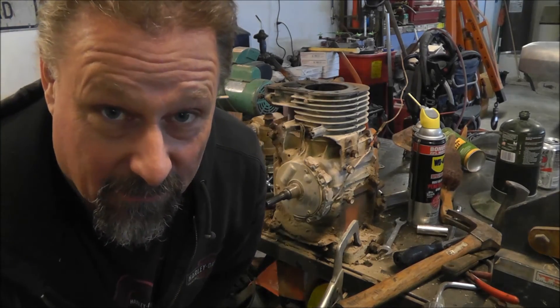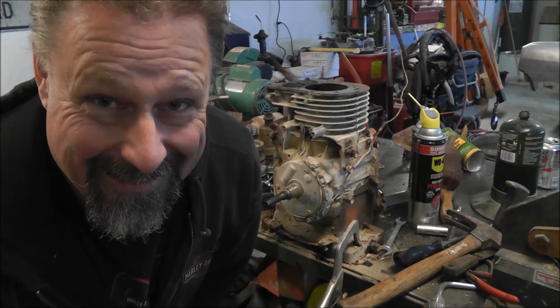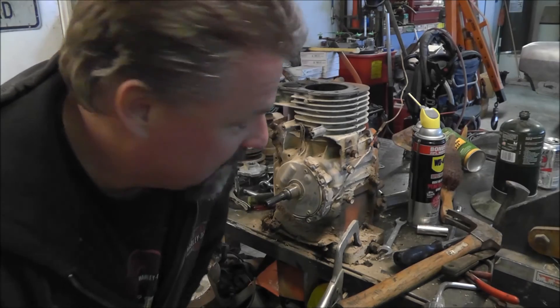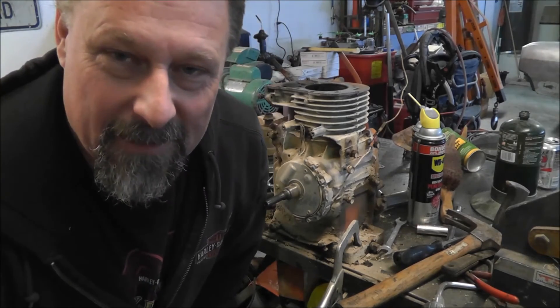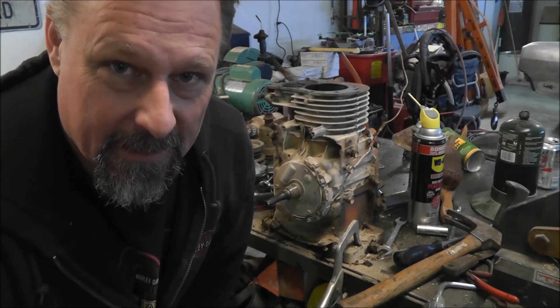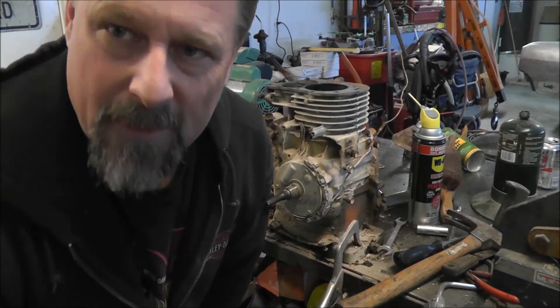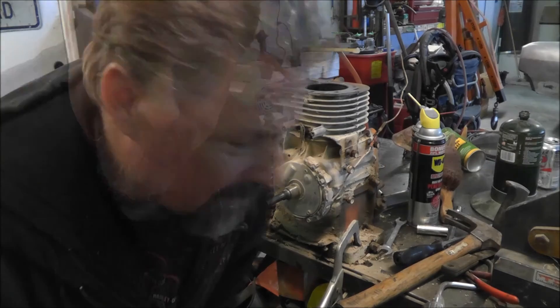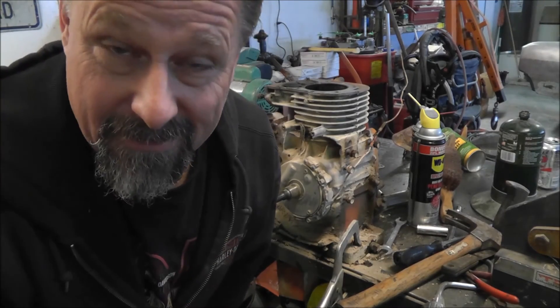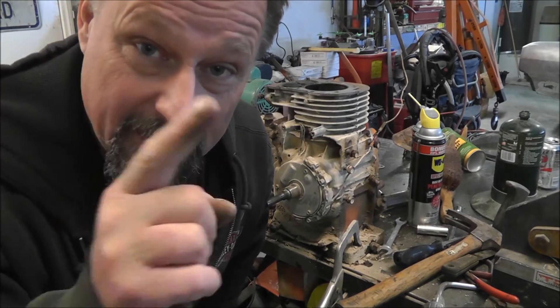And that's how a redneck takes a flywheel off an 8-horse Briggs. If you like my little video, give it a thumbs up. Click on the subscribe button. If you're so inclined, go down to the comment section and comment. Until next time, you have a splendid day.